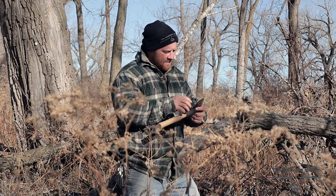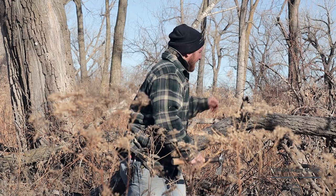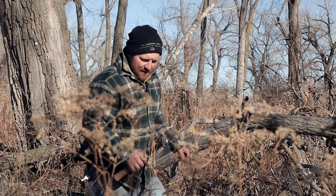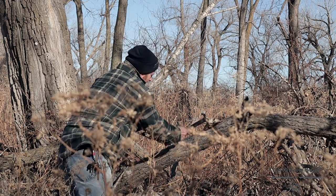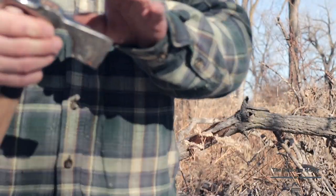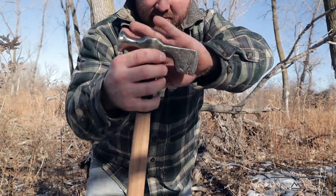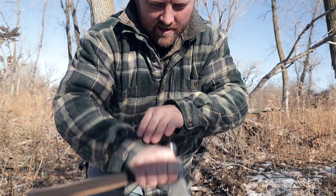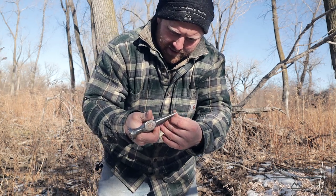I tell you what, it's a perfect thing. I mean if you're trying to be somewhat lightweight but have a good amount of power, it does its job. The thing I like the most, just thinking about the design of it, is that your hand could slip perfectly right under there and you can get in there and feather stick pretty dang good. It's holding an edge really nice.